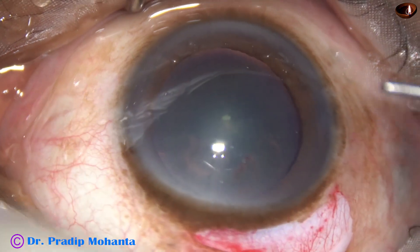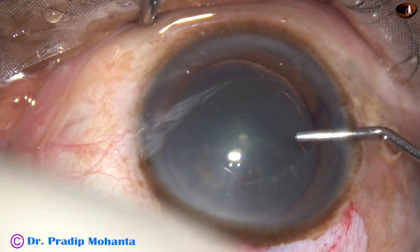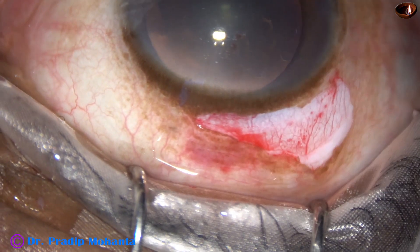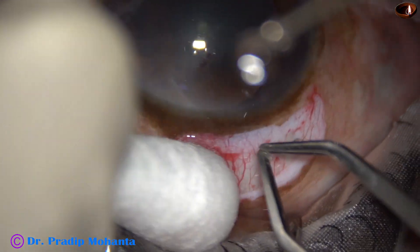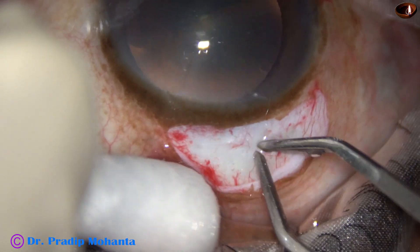Now the anterior chamber is filled up with 2% hydroxypropyl methyl cellulose. I take a cautery and do mild bipolar cautery before making the incision.